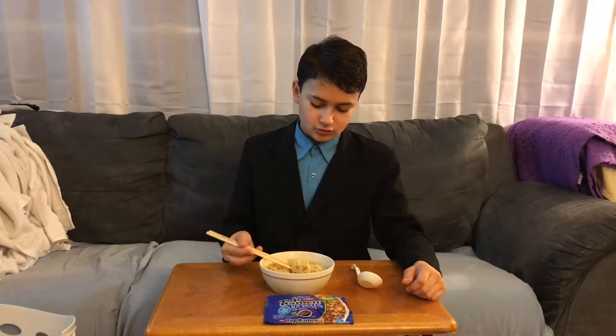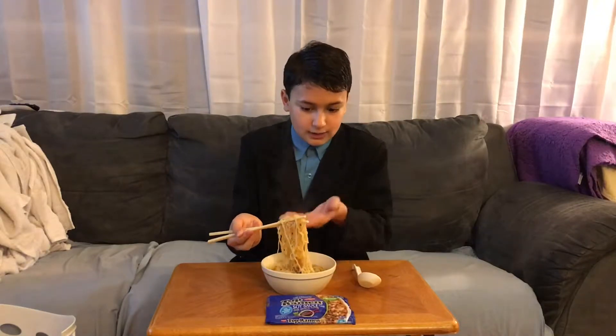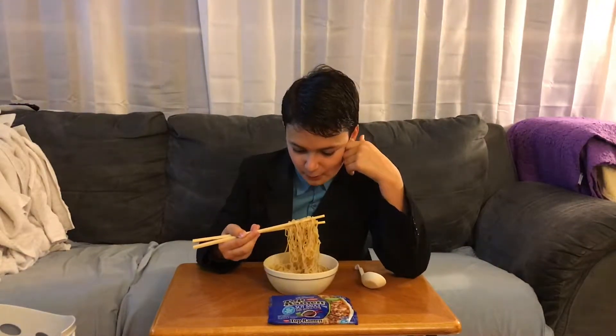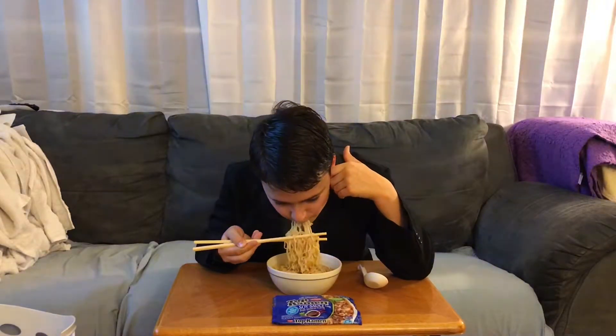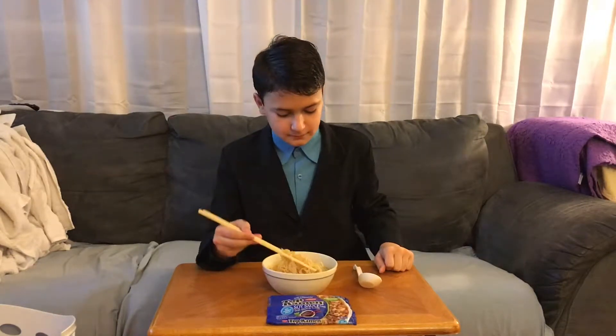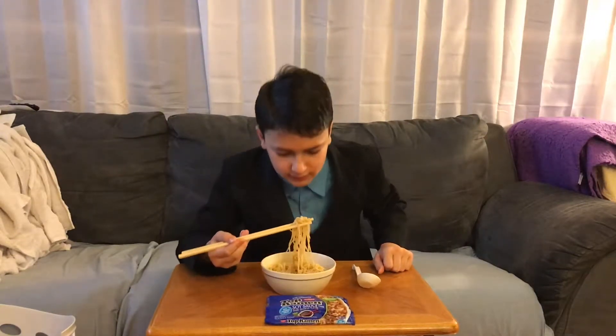So let's just try it, because it's hot. It's hot so I gotta blow on it. Definitely is an interesting taste.